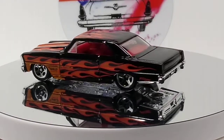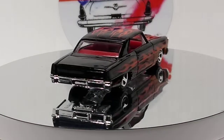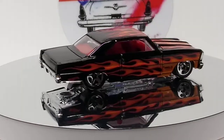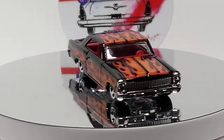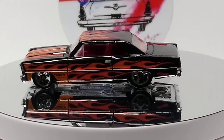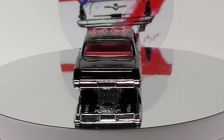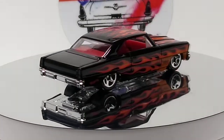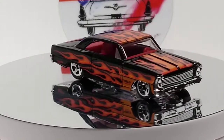Alright, so we got this first one here. A beautiful one — black with orange flames — is awesome. Beautiful car. Red interior. Love it. And then there's the Hot Wheels logo, of course. I think all of these are going to be Hot Wheels. I think I have maybe a couple of Nova Matchboxes if we get to it. So that's the first one.